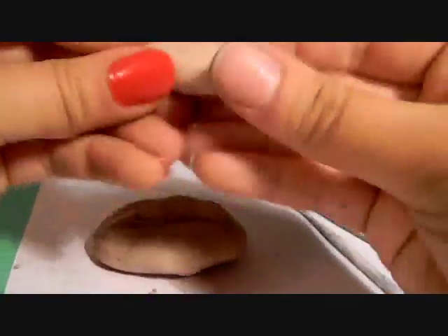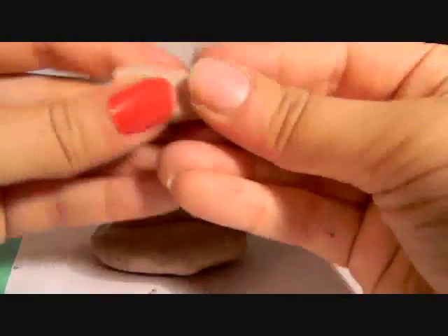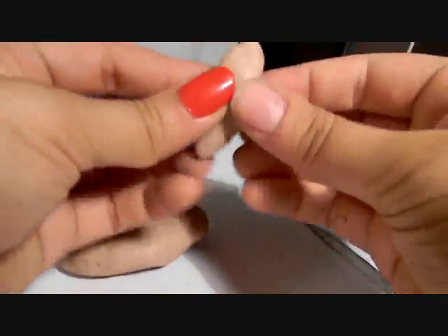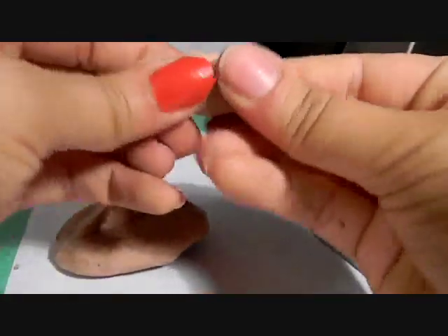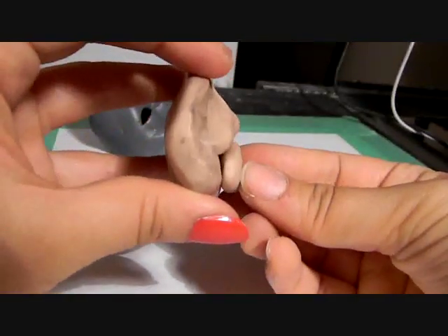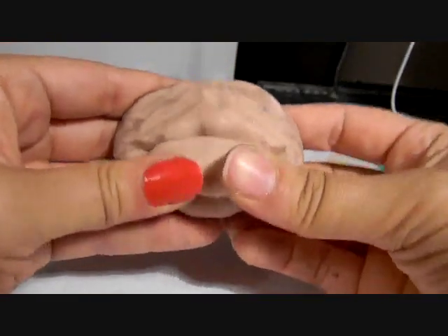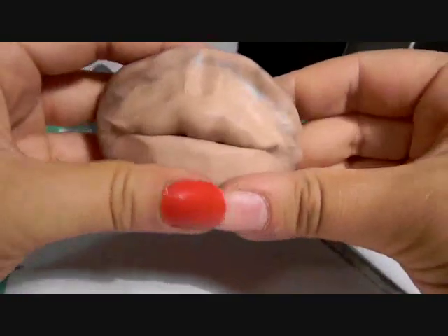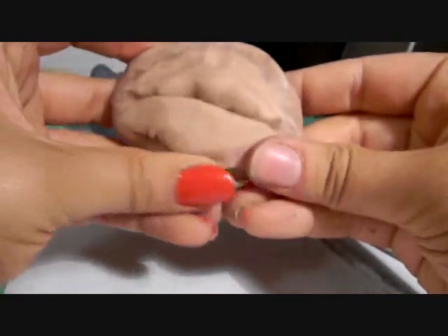Now you're going to take another piece, a little smaller than the first, and round it out a little bit like so, and then attach it. Before you attach it, look — it's coming out farther than the top, so I'm going to want to take away some clay, or at least make the top part skinnier, because this can just be joined to the bottom. There we go, so it doesn't come out as far. So now we're just going to add that on and blend it into the rest.